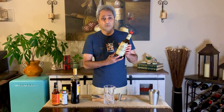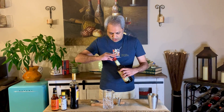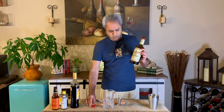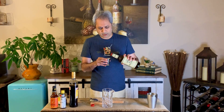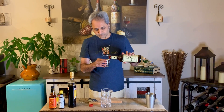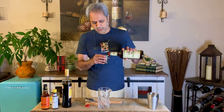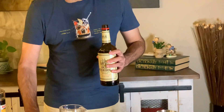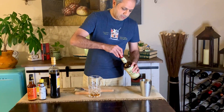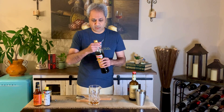So two ounces — we start with a rye whiskey. The rye whiskey I'm using is good old Old Overholt. You could actually use a bottled-in-bond, but I don't have one so I'm just going to use the regular 80 proof. So here's two ounces of rye whiskey and then one ounce of the Averna, which is the amaro.